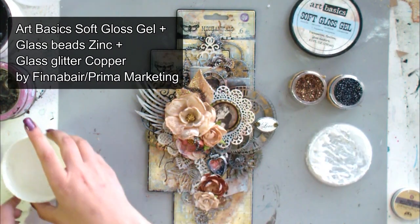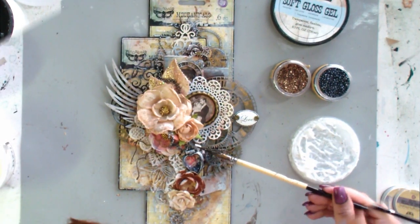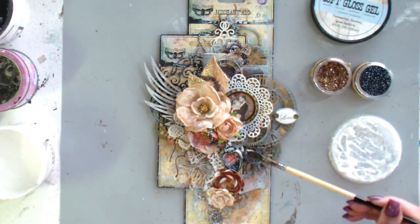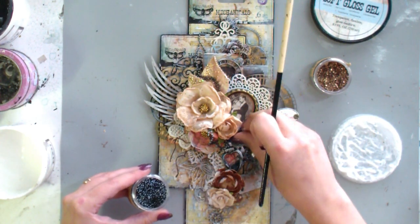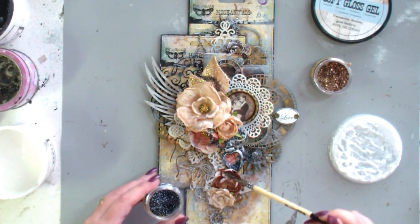The final touch is to add some candies between the elements. I'm using Finna Bear glass glitter and glass beads and gluing them with a soft gloss gel.